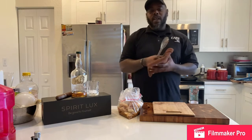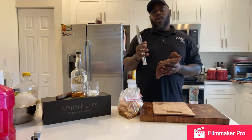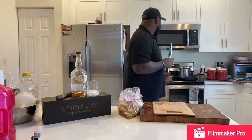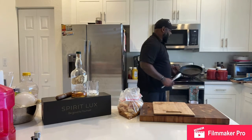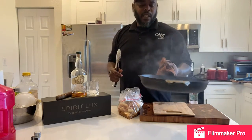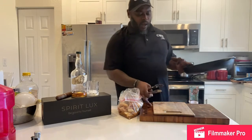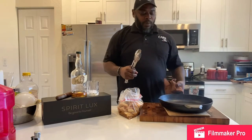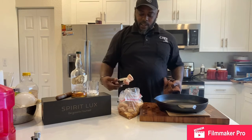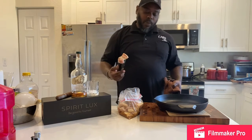So what we're going to go ahead and do real quick is get these things started and pop them into the oven. I have a cast iron skillet here — as you guys can see, it's got some heat into it already. I'm going to place this on my chopping board just so you guys can kind of see this. You're going to take your pork bellies.